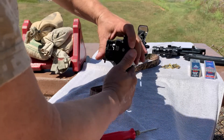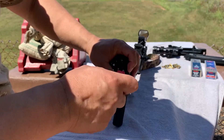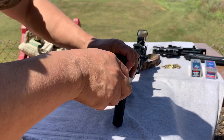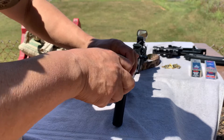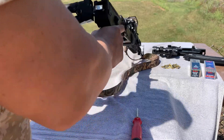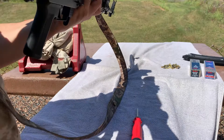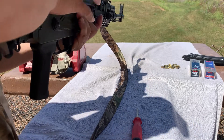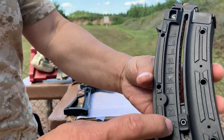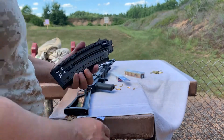This is the first time shooting this rifle. I'm going to shoot some .22 shorts at 1080 feet per second.